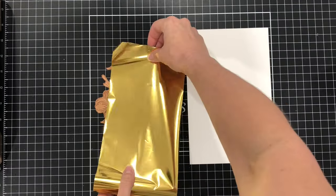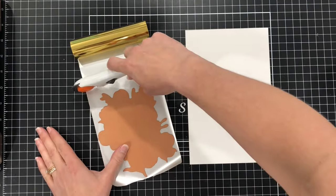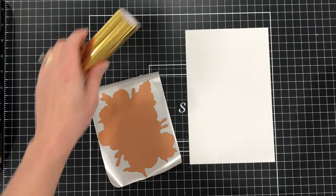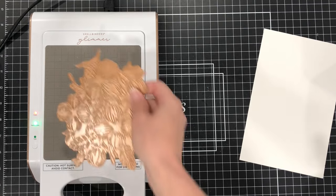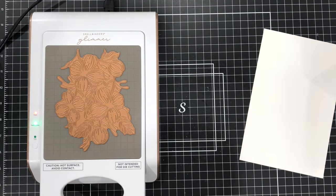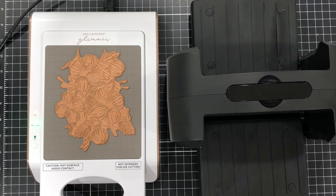I'll be starting out using the Glimmering Buttercups Hot Foil Plate and I'm also using the Spellbinders Gold Foil, cutting some foil down to size for this large hot foil plate. I'm bringing in my Spellbinders Glimmer Machine — you will need one of these machines when working with these hot foil plates. I already had my Glimmer Machine turned on and heated up.